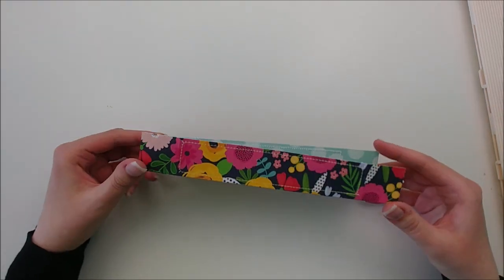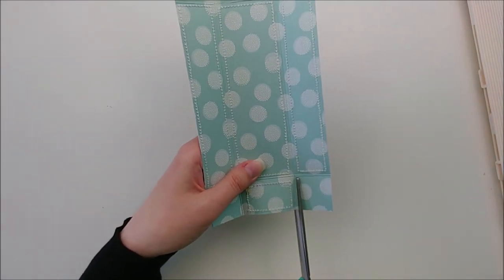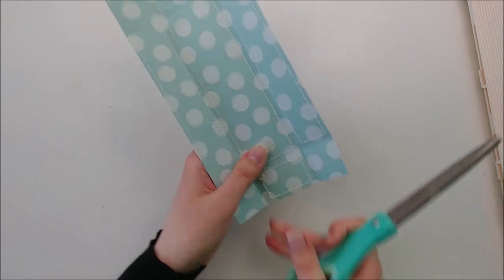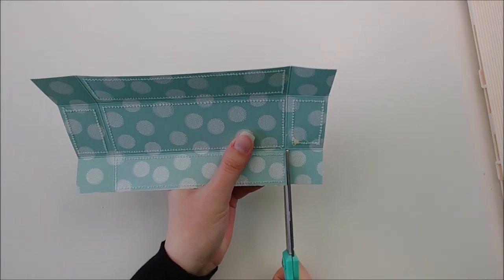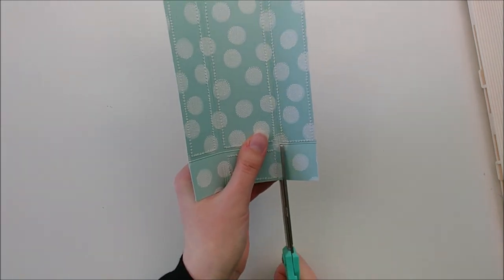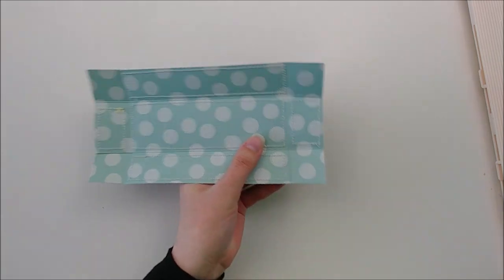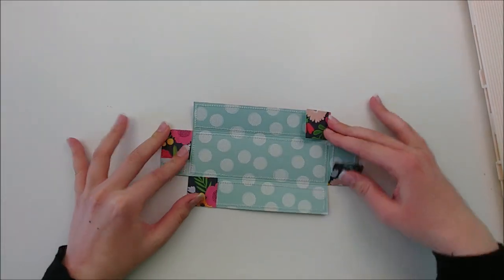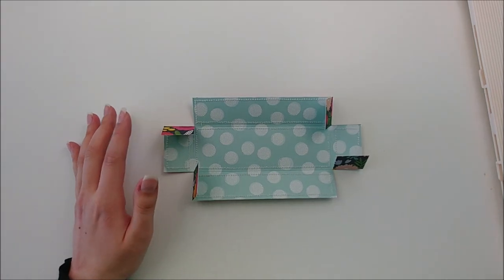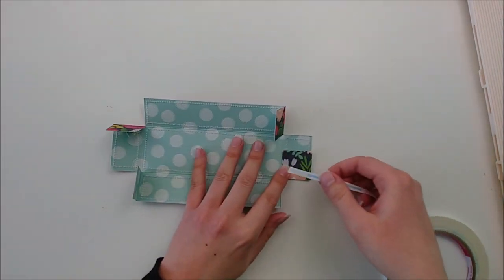You will see that we have a square in each corner of our paper. We are going to turn those into tabs by just cutting up along the score line until you meet the next score line. Then you will rotate your paper, cut again, rotate your paper, cut, and then do it one last time until you have four tabs to work with. We are basically making just a box without a lid — super fast and super easy. So now I'm folding all four of my tabs in.